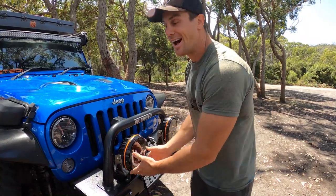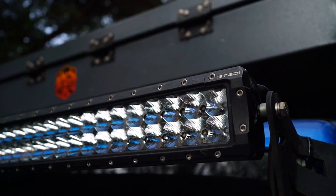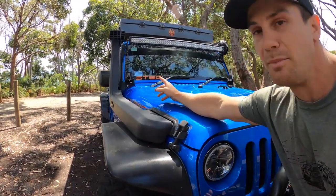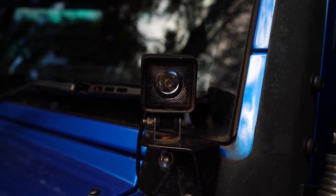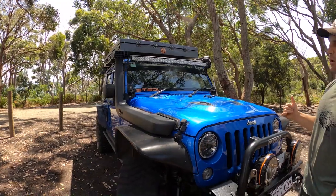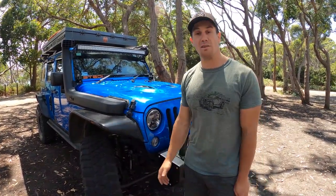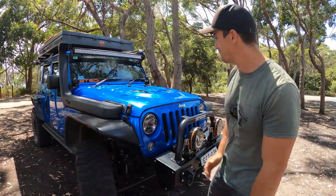I'm running Stedi Type X Sports — an Australian manufacturer of really high-spec lighting. These things literally light up the night, great for spotting kangaroos. We've also got a 52-inch Stedi light bar across the top giving a whole heap of spread light, plus similar lights on the side that I can operate from a separate switch to light the rocks and obstacles to the side — mainly useful when setting up camp and maneuvering in the dark.